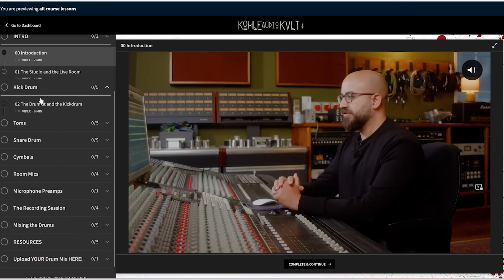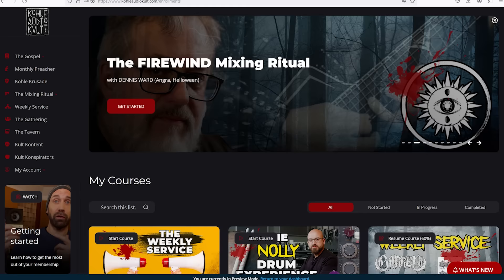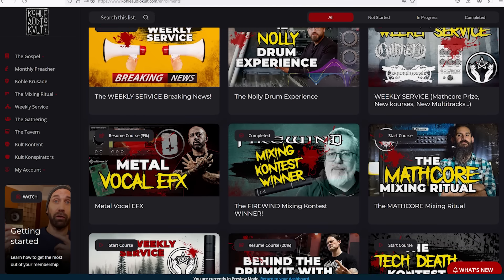We turned this into what I think is a metal drum recording and processing lexicon. Enough talk — time to watch some parts of the course. There's a link below to the course, but you can also become a Kola Audio Cult member, which includes the Nolley course and all other courses. In this video we've got something like 50 minutes of snare content only, and I want to show you some parts of it so you can understand how cool this course is. Have fun with the Nolley drum experience.